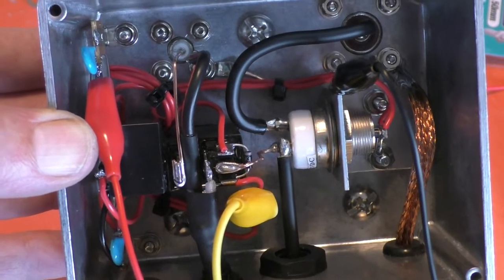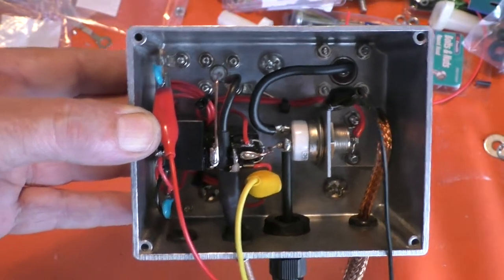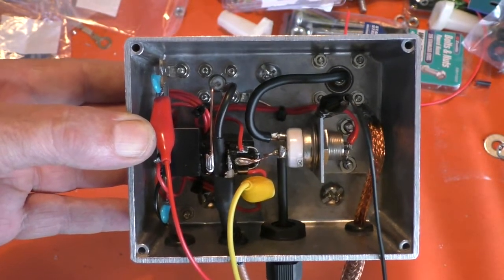The switching module. As always, hope you found that interesting. Thanks for watching — I'll catch you next time.